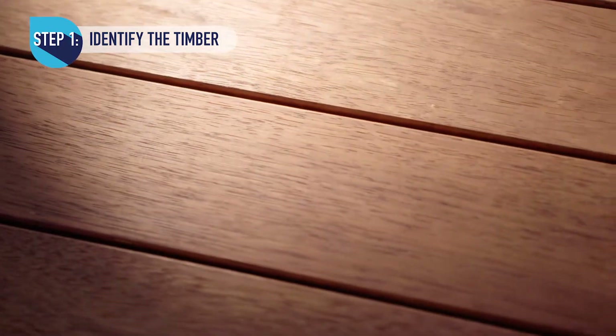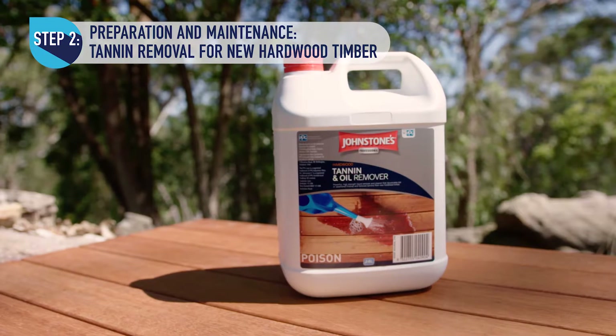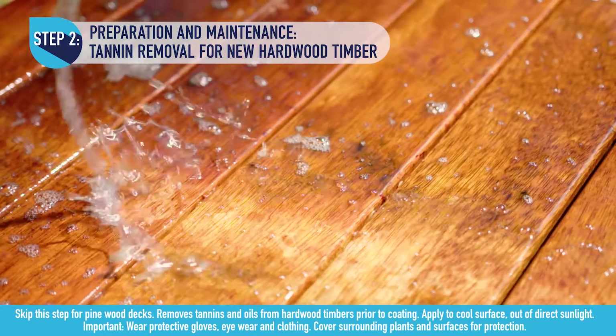Start by identifying the timber on your deck — whether it's hardwood such as merbau, or softwood such as treated pine. For hardwood, the first step is to remove tannins using Johnson's high-strength tannin and oil remover. Apply to timber and scrub with a brush.